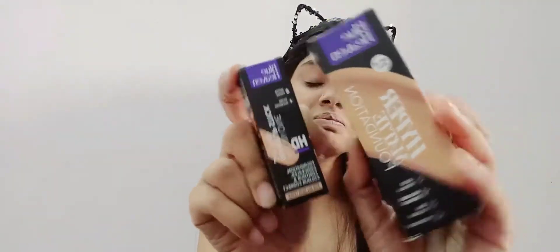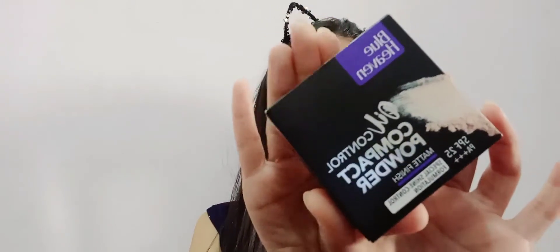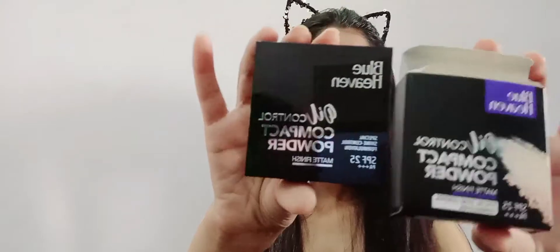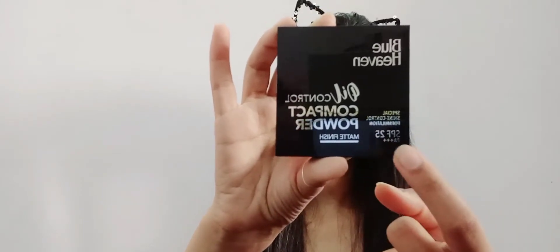The third product is an oil control compact powder with a matte effect and matte finish. The shade is Honey Medium, which matches my foundation and concealer shade. It has SPF 25 PA++++ and protects against harmful UV rays. Opening the compact, the outer cover reveals the product with the SPF information and the Blue Heaven logo clearly printed.